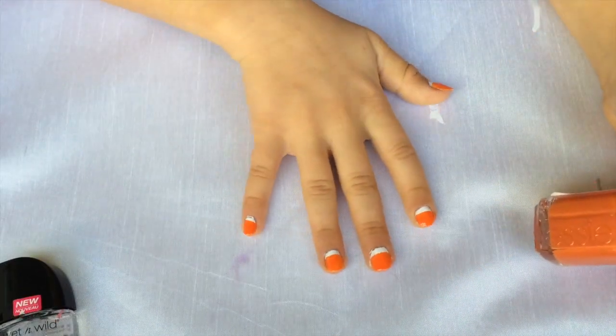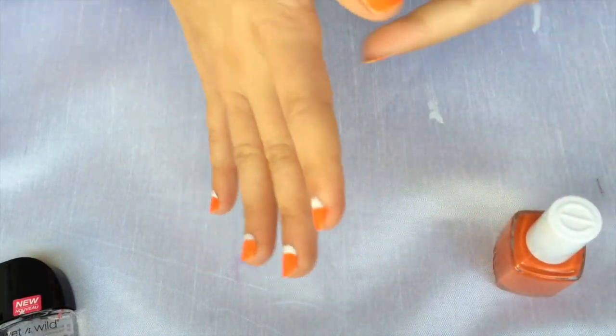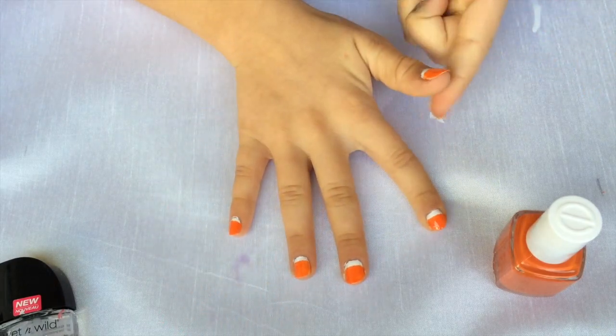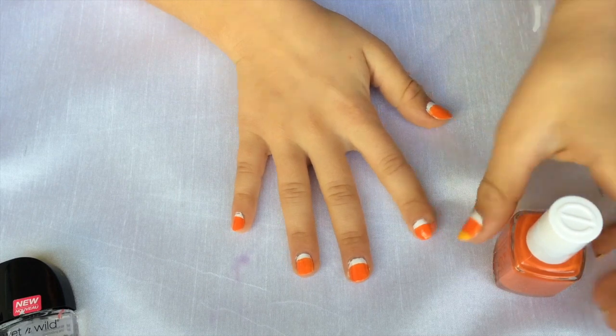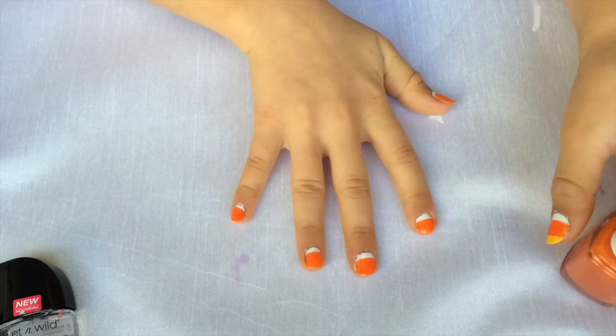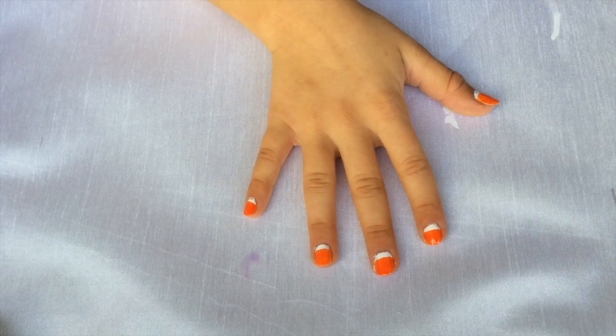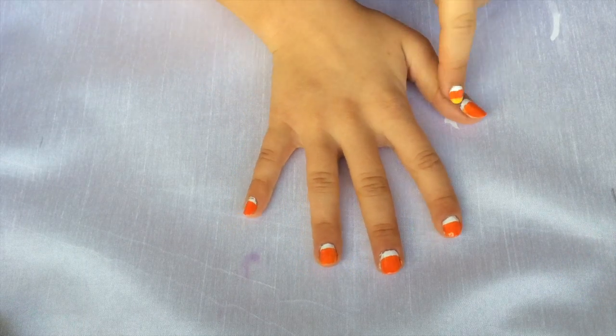Remember, while I was doing that I actually messed up a little bit on my thumb, but remember — a real candy corn is never going to be perfect, so don't try to make it perfect.